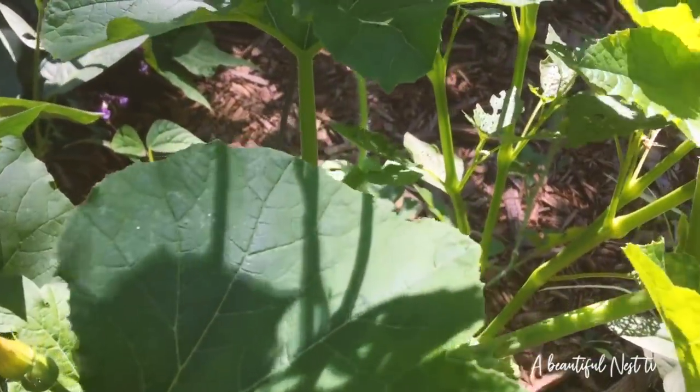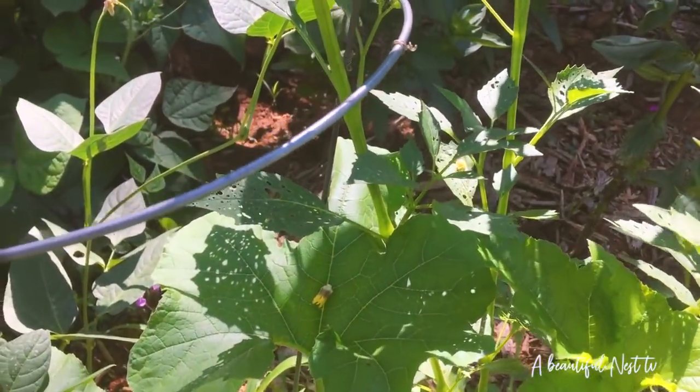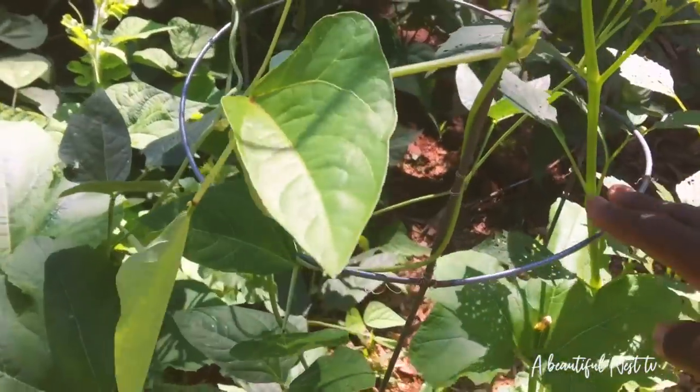I'm so sad because look at this plant — it's producing so well. Oh look, I have a tomatillo! Look at that — yay, how exciting! Let me get this trellis up here.